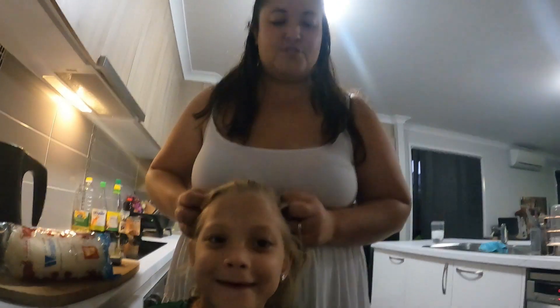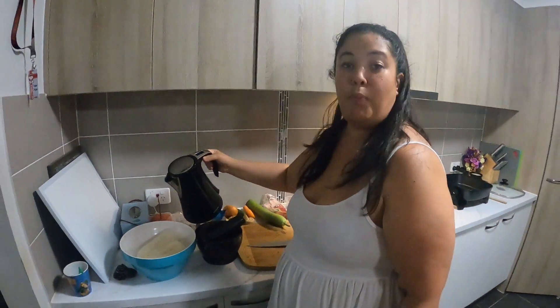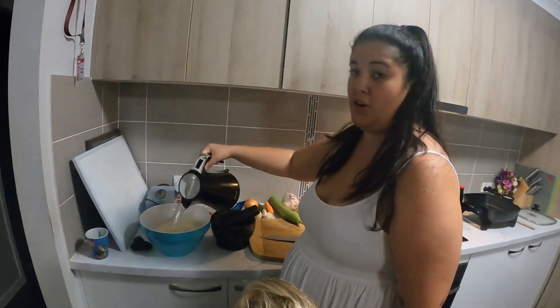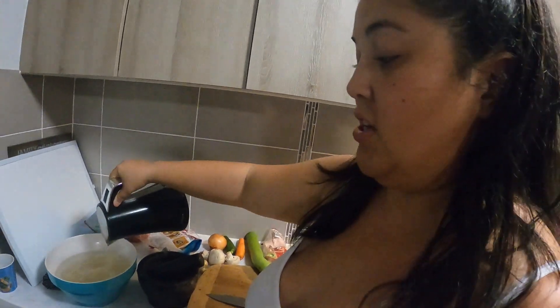I have a little helper today — this is Miss Trinity Eva, who is five years old. First of all, we need to get our vermicelli noodles. These are about a dollar sixty from Woolworths or Coles. Put them in a bowl — I've boiled about two litres of hot water in the kettle — and pour it onto the vermicelli noodles. Vermicelli noodles are very thin and they will soak up all that water ready for cooking.